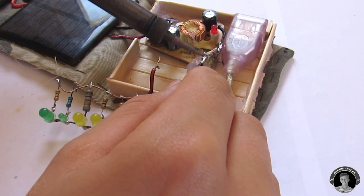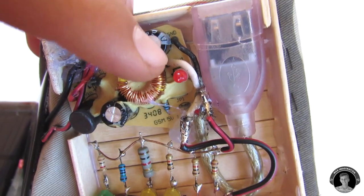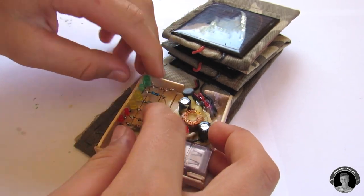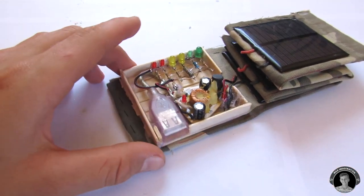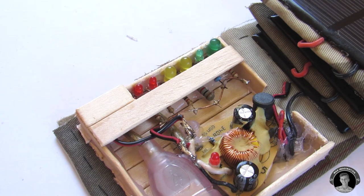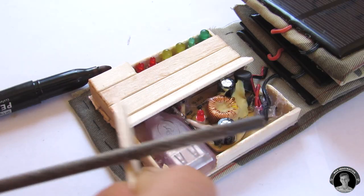Now you're going to fuse it to the connection of the female USB port. Then you're going to close up all of the components that sit in the box by making a roof. Be sure to super glue the box to the fabric.